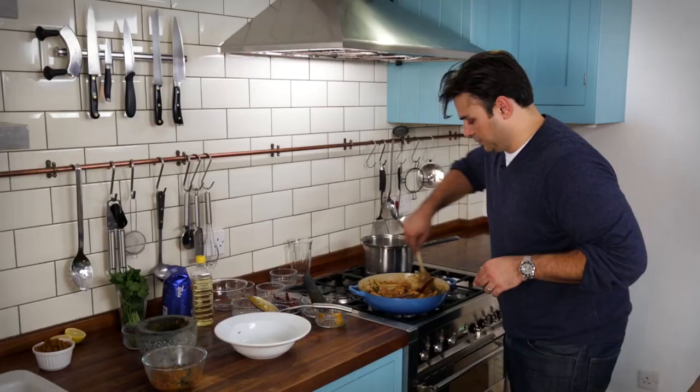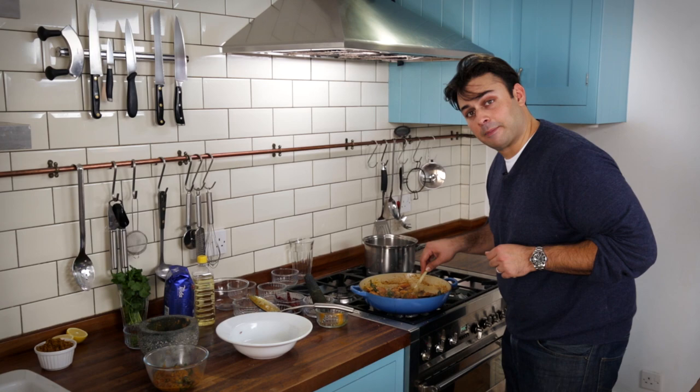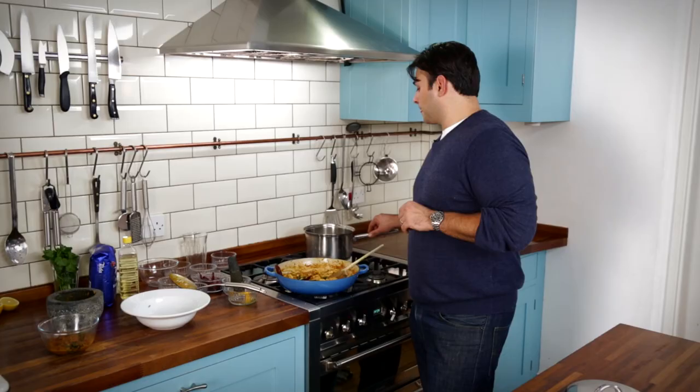All you need to do is add the chicken through, making sure all of those pieces are coated. That chicken just needs to cook through now, and while that happens, I can focus on the rice.